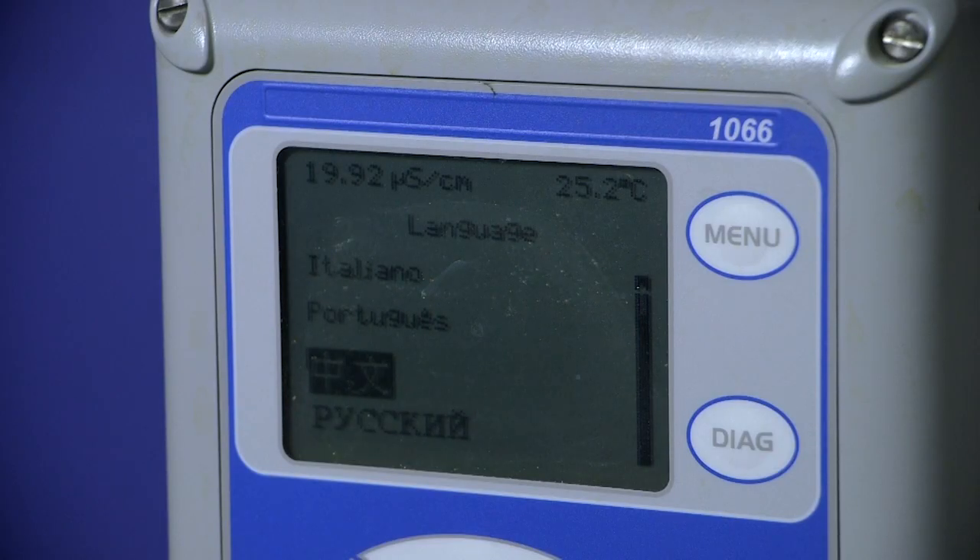For Foundation Fieldbus users, the 1066 passed ITK6 — the first analytical device to pass ITK6 — and takes all the benefits of that standard.